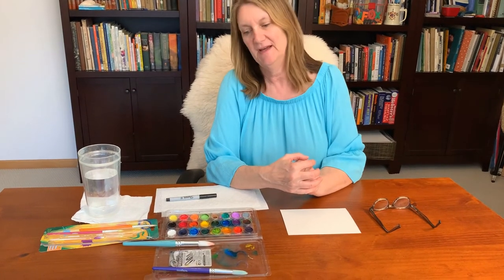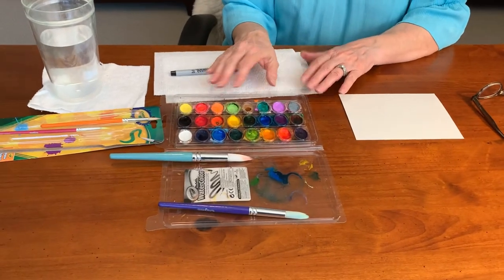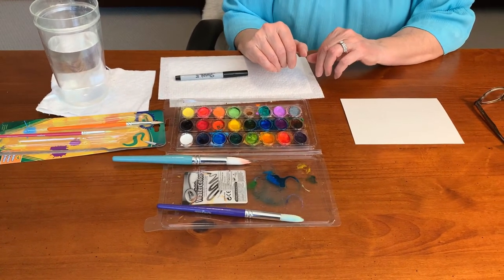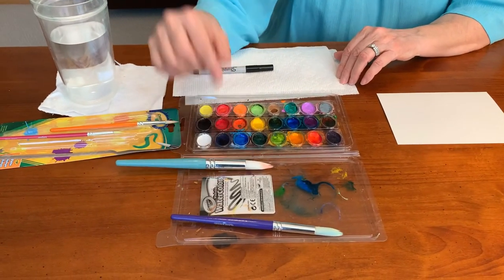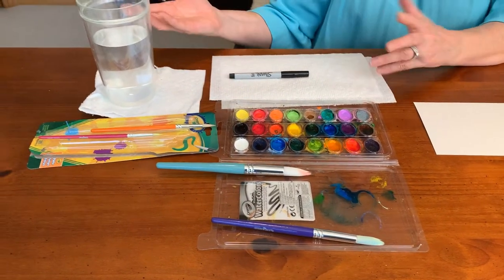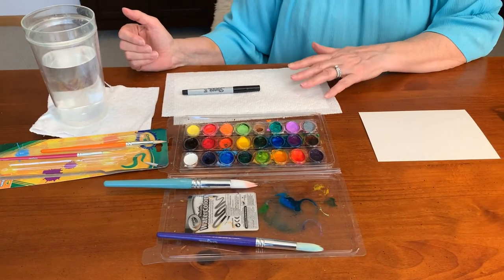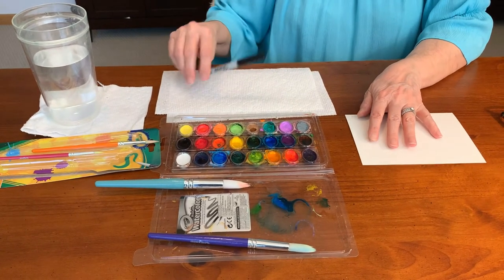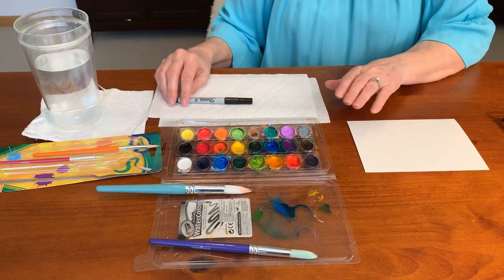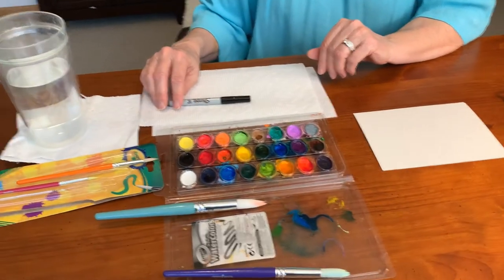To get started I have my supplies here: a watercolor palette with a larger number of colors, so it's nice to have a variety. I have some pointed brushes, a glass of clean water, my paper towels, and a little piece of watercolor paper cut to five by seven. This is just a tiny little project — it doesn't need to be anything big.